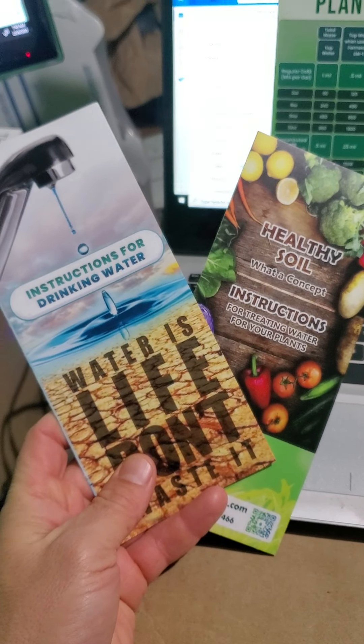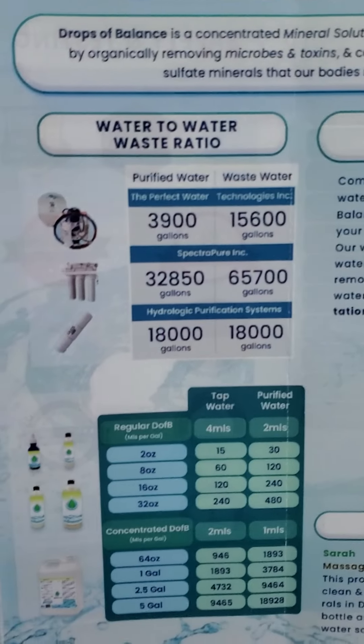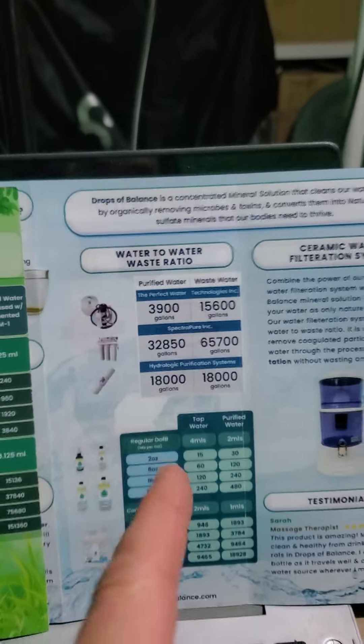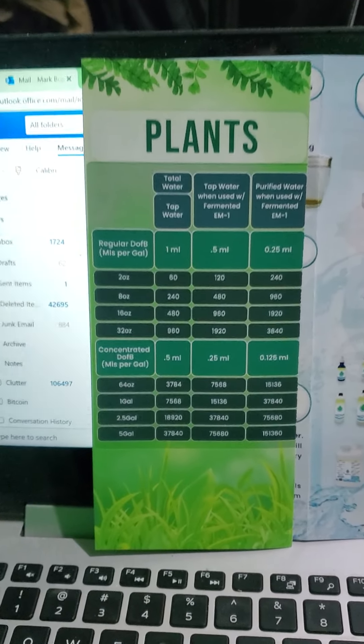In your order you're going to receive two brochures. In these brochures there's going to be an XY axis table for plants and for drinking water. The drinking water is the blue brochure, the plant brochure is the green brochure.